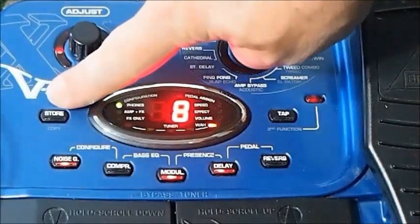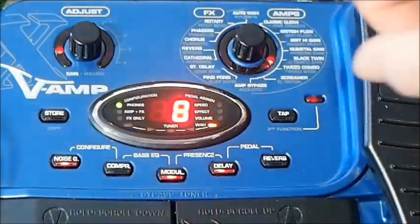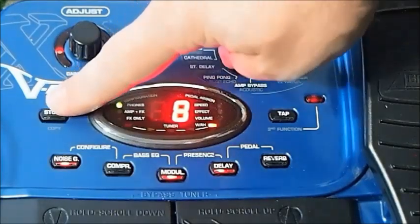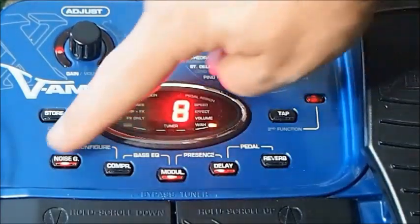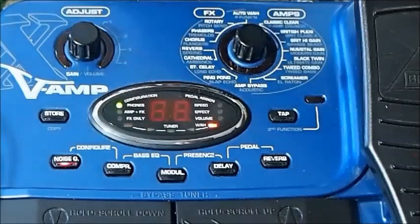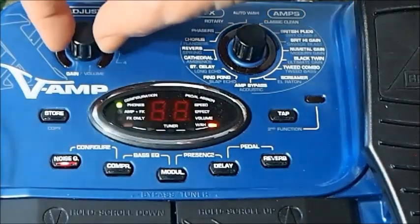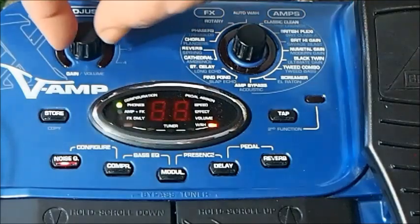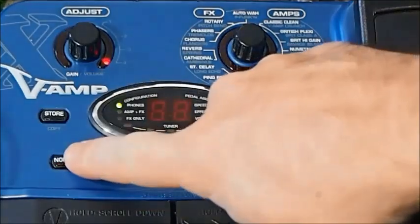If the store light is off, that means the patch is saved exactly as you're hearing it. If it's on, it means you've made changes and you may choose to store them. Let's try assigning noise gate — it's nice and easy because it's just a one-dial function. So hold down the noise gate and your main dial becomes the noise gate function. Heaps of noise when it's low, not so much at halfway, completely silent when it's right up. It's a very effective noise gate.